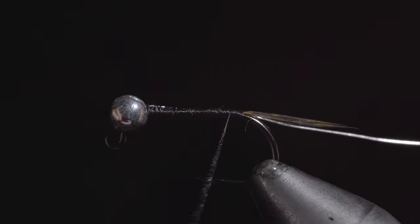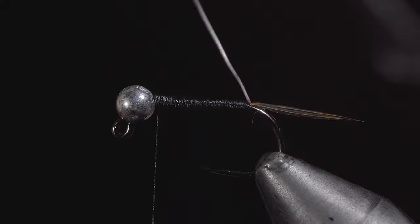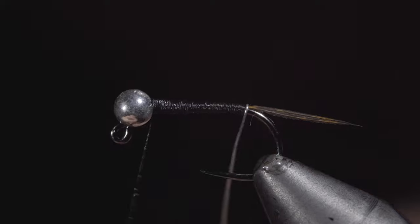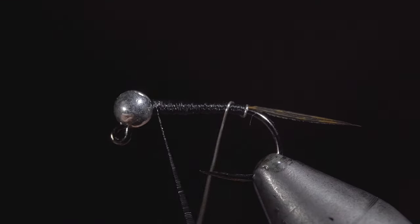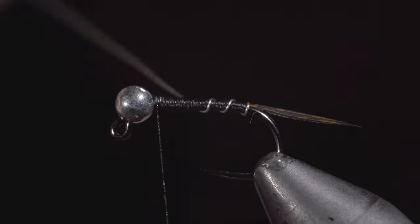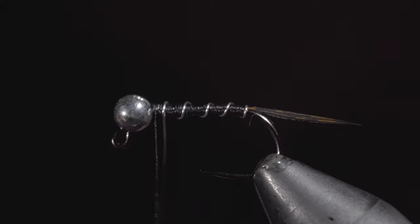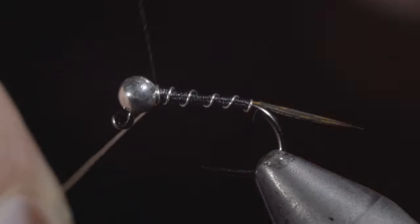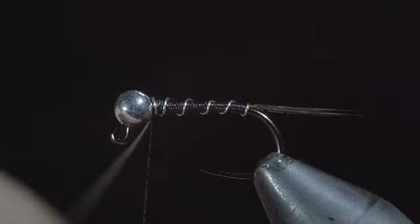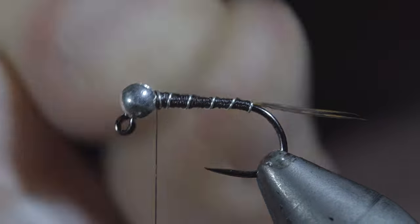We will then begin to build up a body, transitioning towards the head of the fly. Once finished, we can begin wrapping our wire forward in open spirals, keeping the wraps spaced as evenly as possible. Once we reach our thread, we will secure by taking thread wraps both in front as well as behind, and helicopter the excess free.